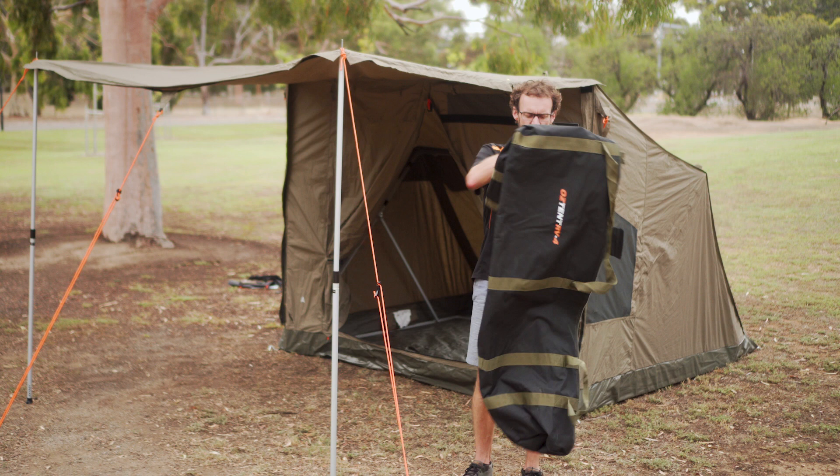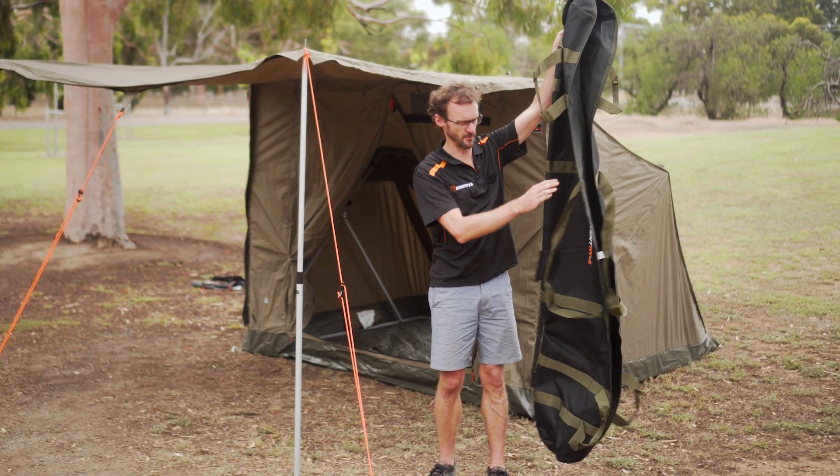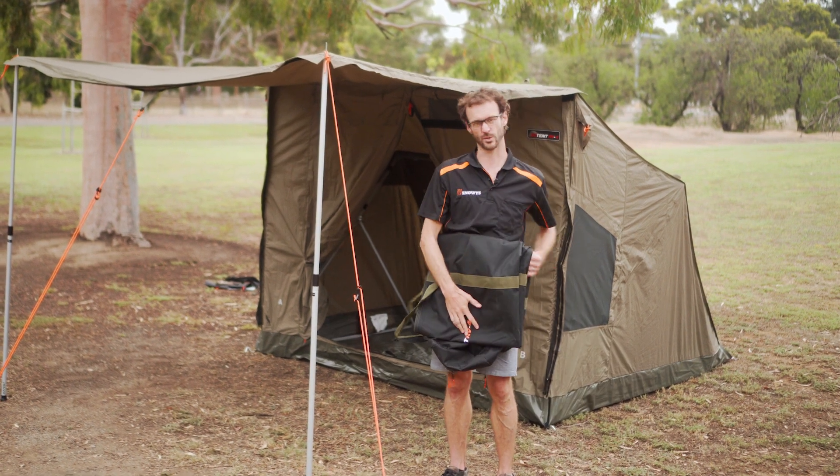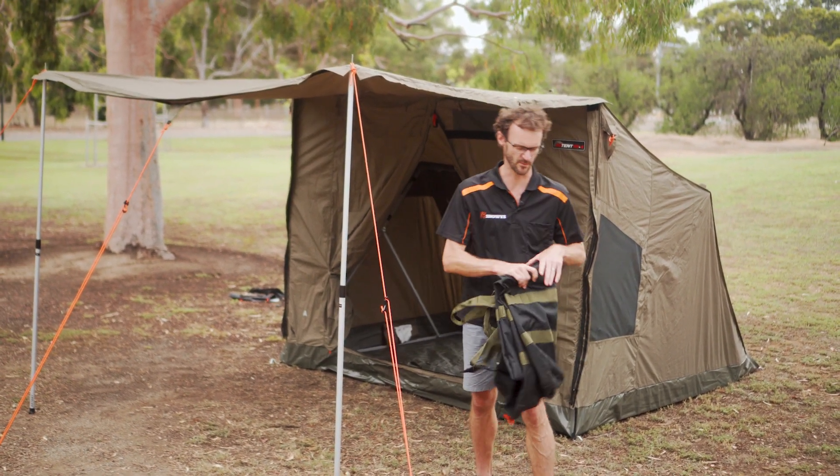It's quite long when packed up. This is the storage bag here — it's about two metres in length. So you do need to have a trailer or a roof rack to be able to transport this. It's not so good for people with small vehicles.